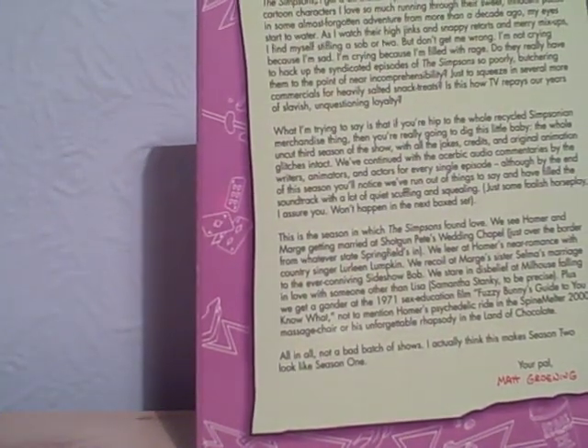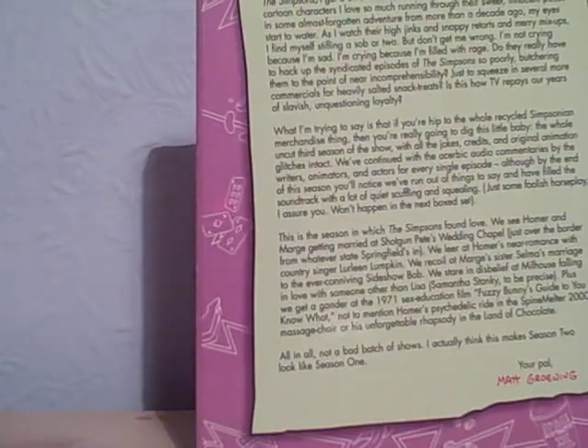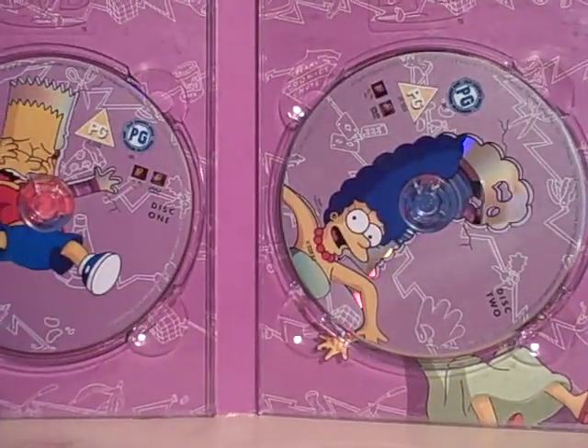And the creator of The Simpsons and Futurama, and Mike Ronning. So just unfold this. There are one, two, three, four discs in this DVD.